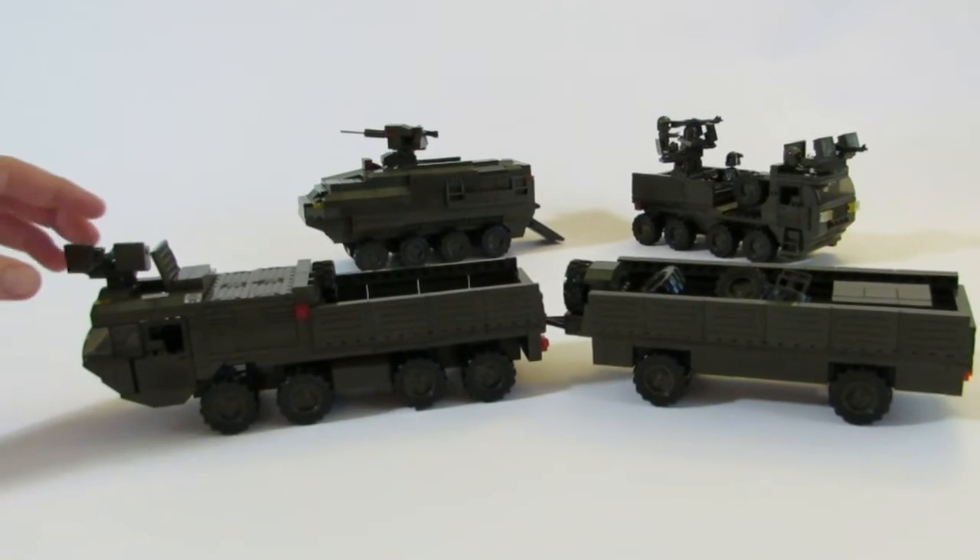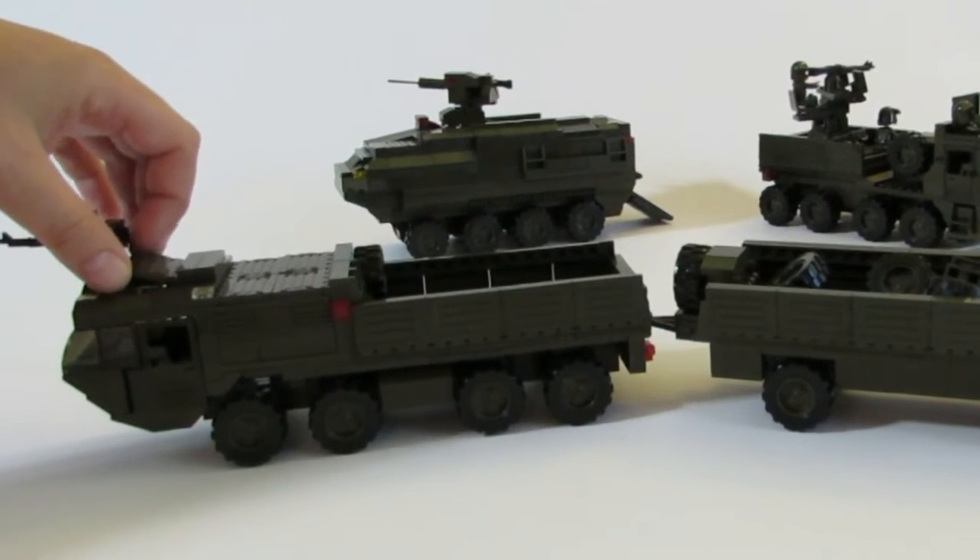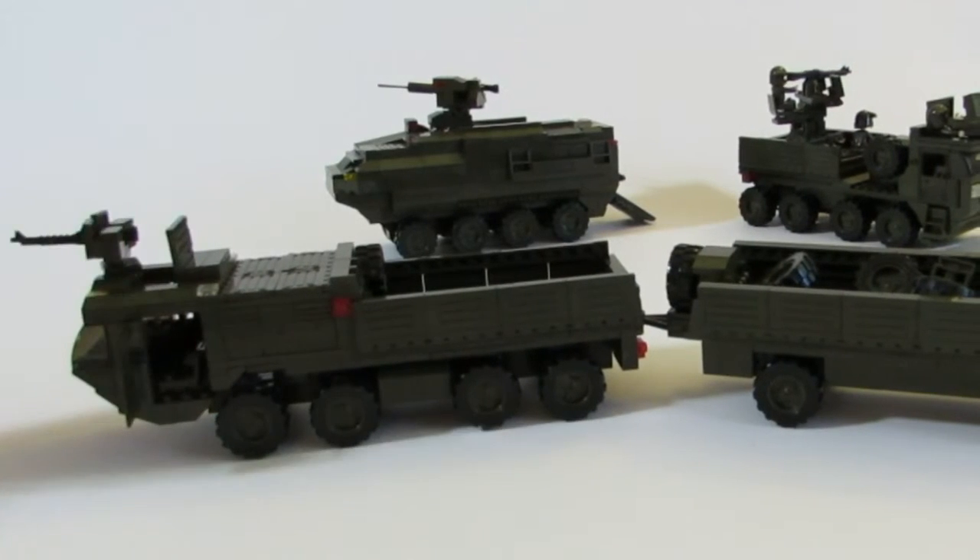Lots of entry points here. We actually have a turret on the top mounted here, a top entrance to the cab, and then obviously doors to get inside of the turret.